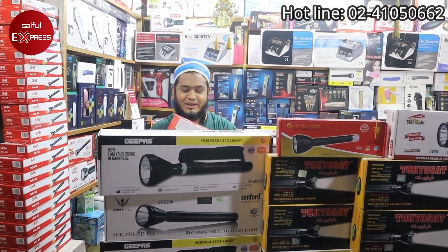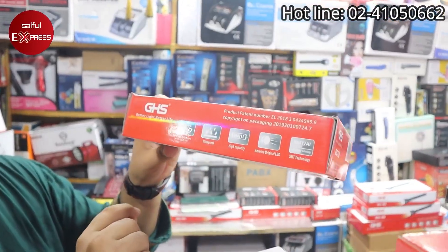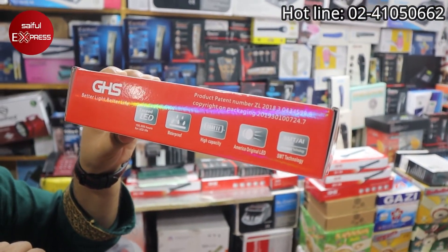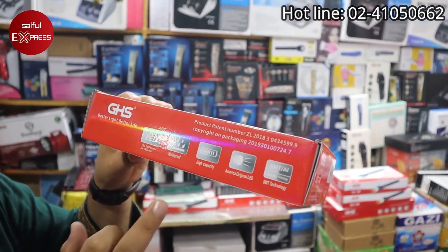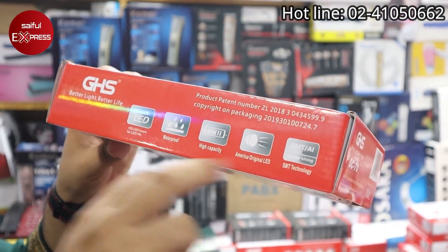Okay, let's see the structure. We will see the same LED. The light cover is 100% waterproof, high capacity, American original LED, and even SMT technology.